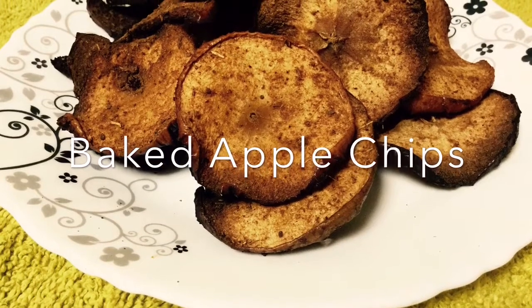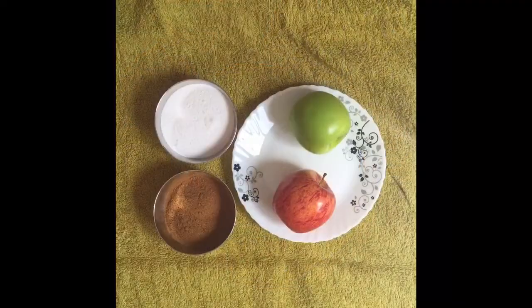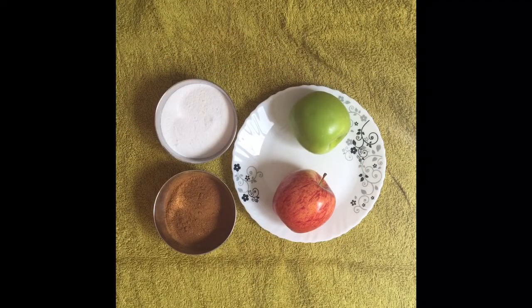Hello Friends! Today's recipe is Baked Apple Chips — very simple yet delicious. Kids will surely love it. So, let's proceed.